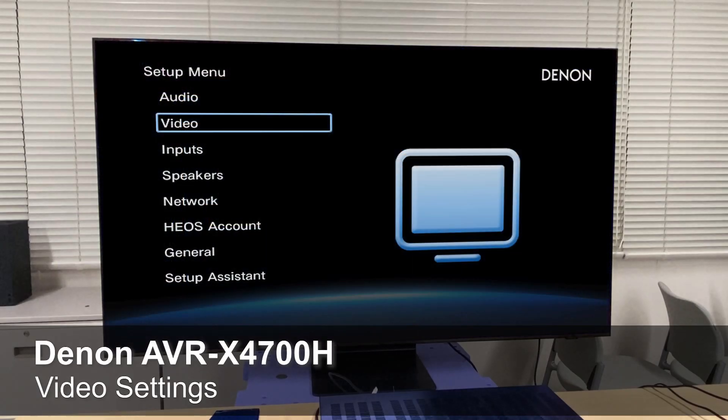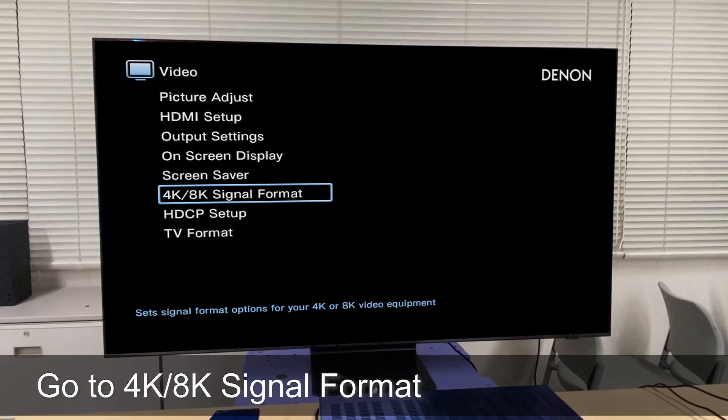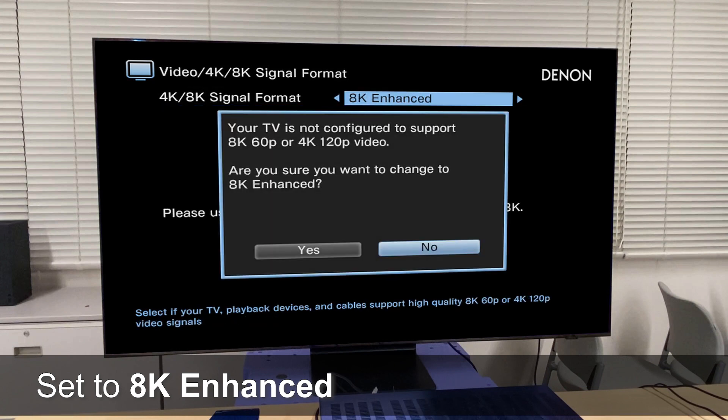Now let's set up your HDMI 2.1 compatible Denon or Marantz AVR. Bring up the menu, and under the video settings menu, you will find an option for 4K/8K signal format. Select 8K enhanced, but only do this if you have a display that is HDMI 2.1 compatible, like the Samsung we are using in this video.